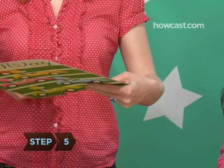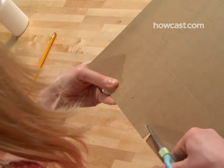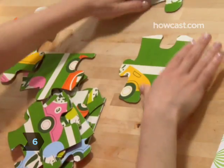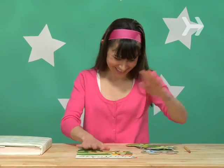Step 5. Again, with a grown-up helping you, cut the picture along the lines you've just drawn. Step 6. Now jumble up the pieces and see how long it takes you to do your handmade puzzle, or challenge your friends to try it.